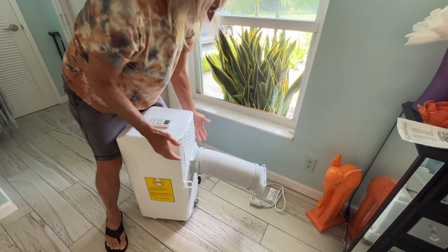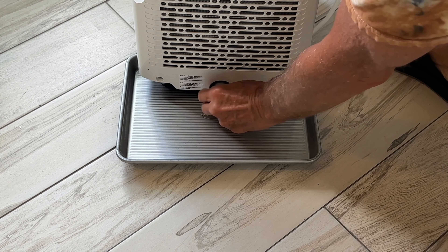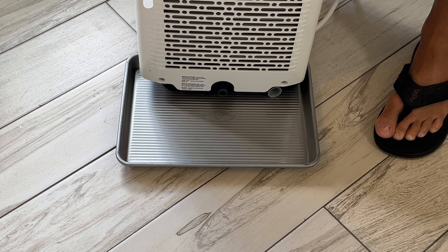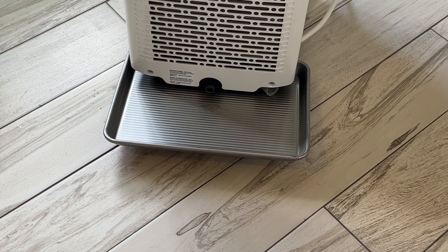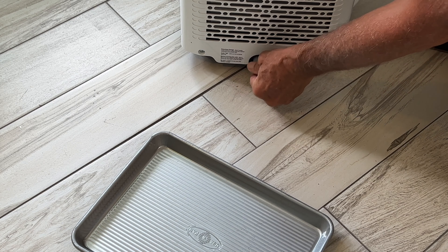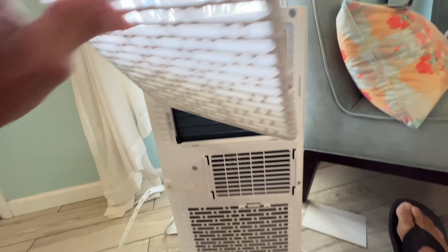To drain the unit, get a small pie pan and lift the machine slightly to get it onto the pan under the drain. Unscrew the drain cap to the left. If there's water inside, it'll drain out. Lift the unit a bit to help it drain. Since we only used it a few minutes, there's nothing much in there. Screw the cap back on tight so water doesn't drip out.